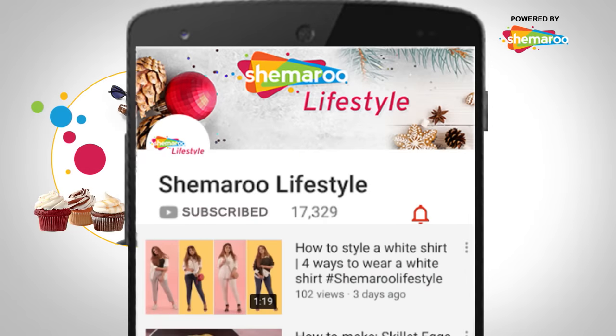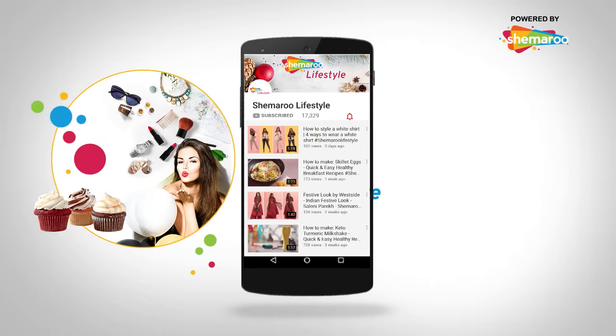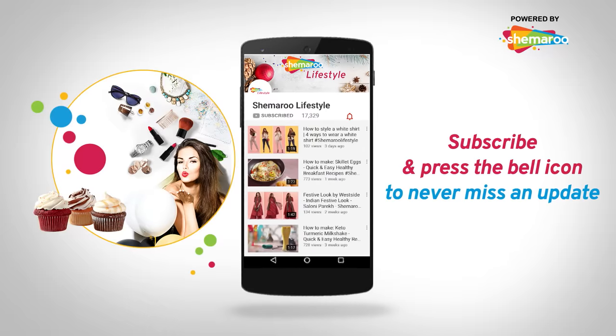Hey guys, subscribe to Shimaru Lifestyle and hit the bell icon to get all the latest updates on fashion and food.